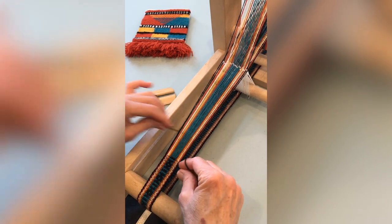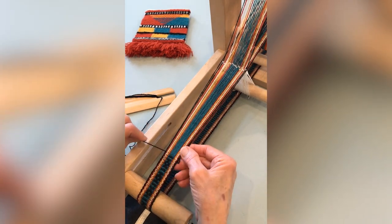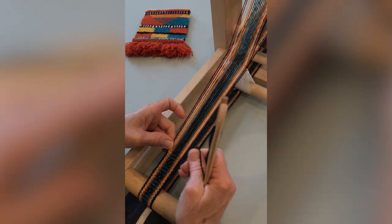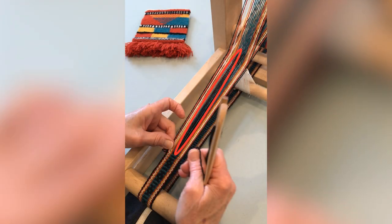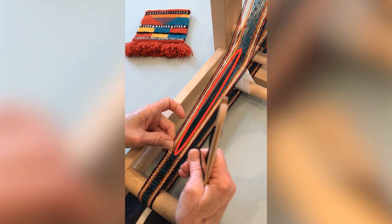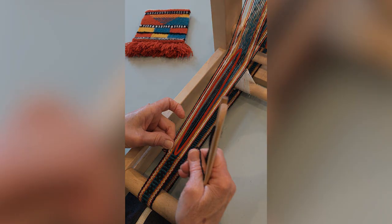To weave a pickup pattern, you simply pick up some open threads and keep weaving. For this pattern, we'll work with six black threads in the middle of the band. We'll pick up the two in the center or the two on each side of them.